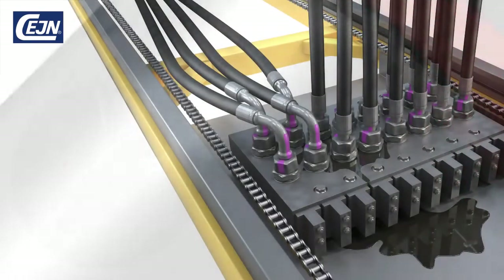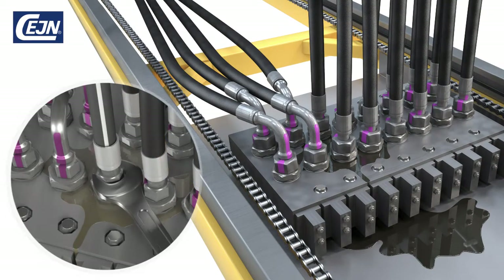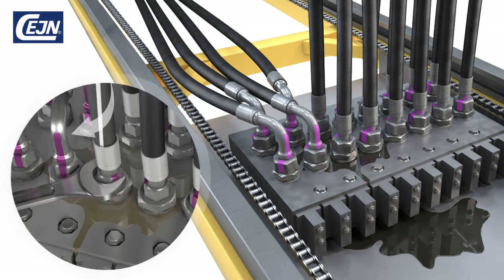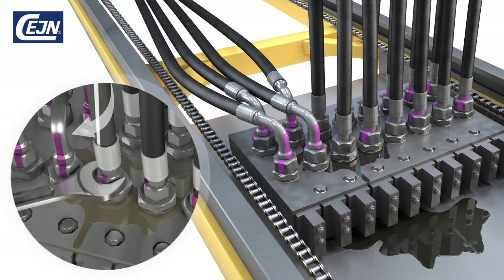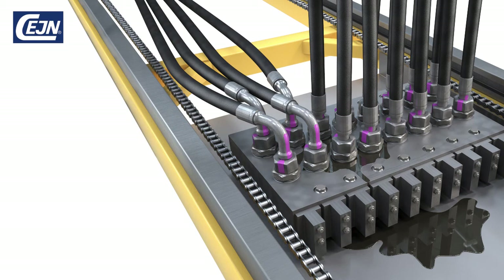If you use screw connect fittings today, you may be familiar with these problems. On the assembly line, torque settings must be correct — if they're not, the risk is leakage and wasted time. Screw fittings create embedded tension in the hoses that dramatically reduce their lifetime, leading to claims and repair costs. Imagine skipping all this.